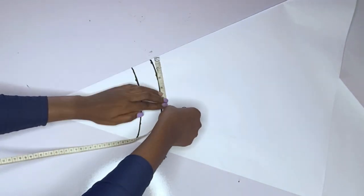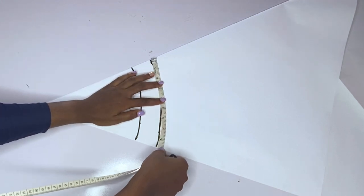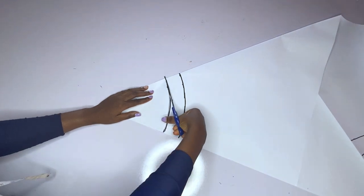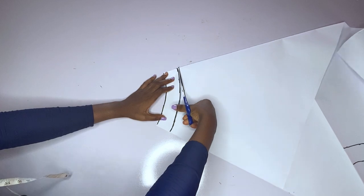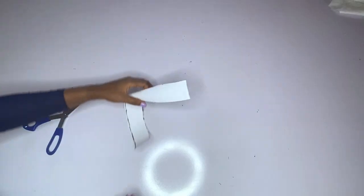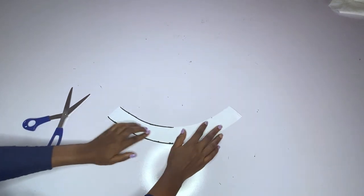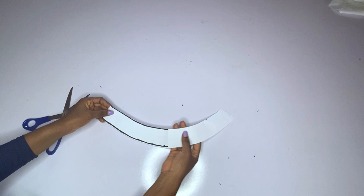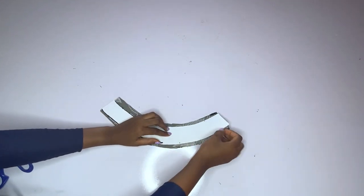By doing this, the wideness of the down part will be more than the wideness of the upper part. We have 17.5 inches unfolded — I measured it unfolded. So if you divide 17 by two you'll be getting about eight-point-something. When I open this up you can see it has a perfect round shape.